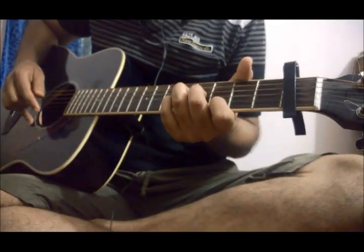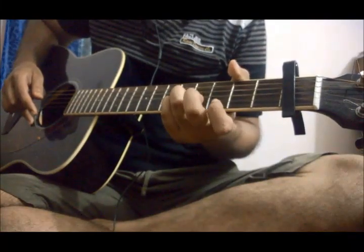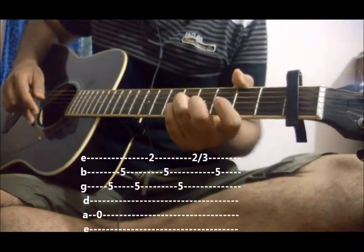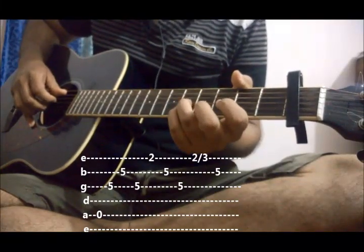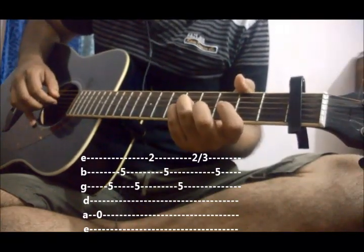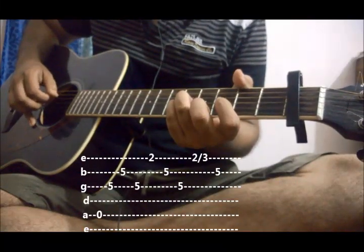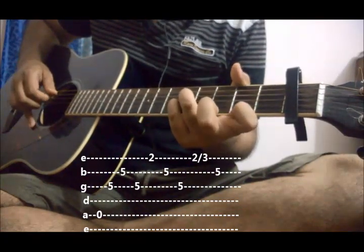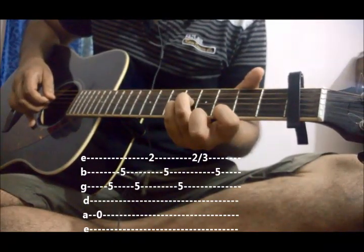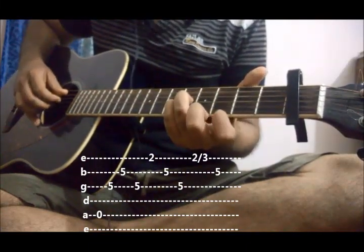After playing the 2nd part, bring your ring finger onto 3rd string 5th fret. We will play the 5th string open this time. The pattern will be 5, 3, 2, 3. The next pattern is the same as before: 1, 2, 3. Slide your index finger and then pick the 2nd string. The 3rd part goes like this.